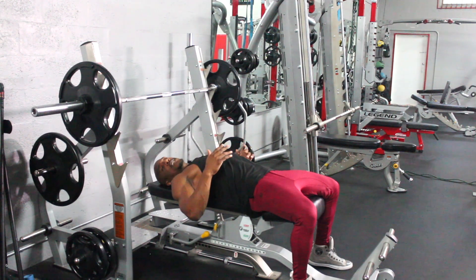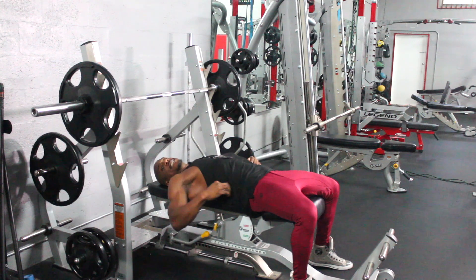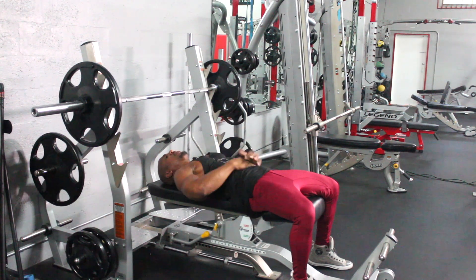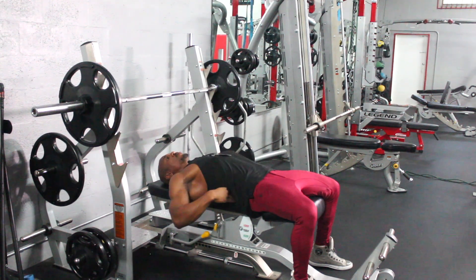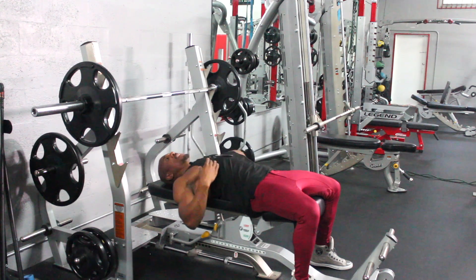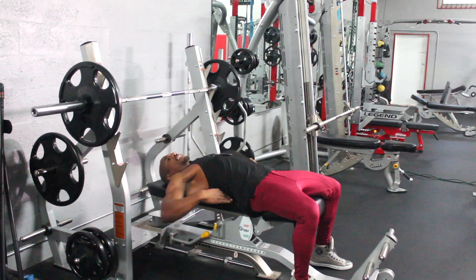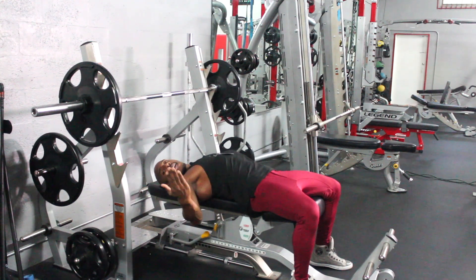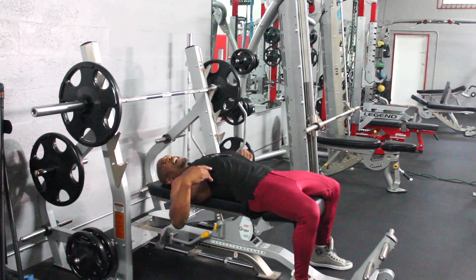Another thing I want to mention is the back position when performing this exercise. You don't want to have your back flat and flushed with the seat. You want to push your chest up and have space in the medial and lower part of the back. You should be able to fit your hand right through there.